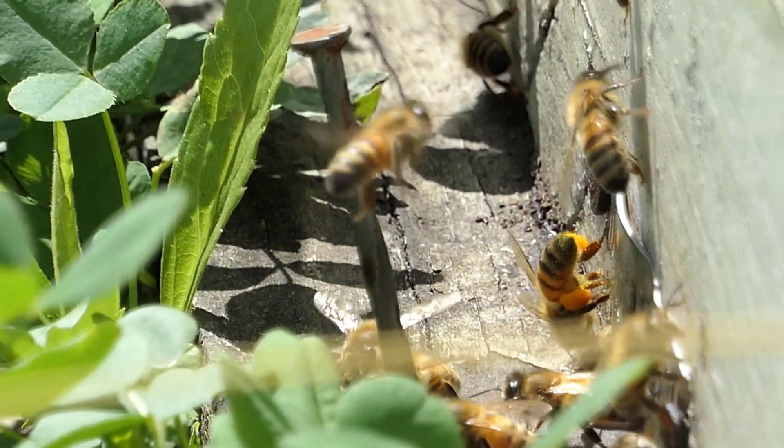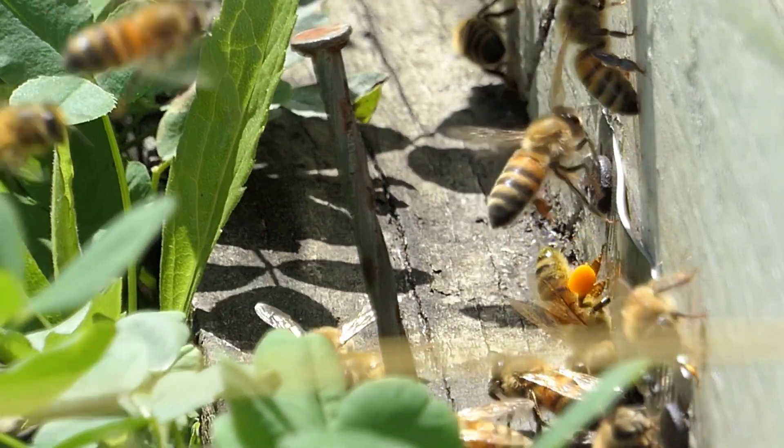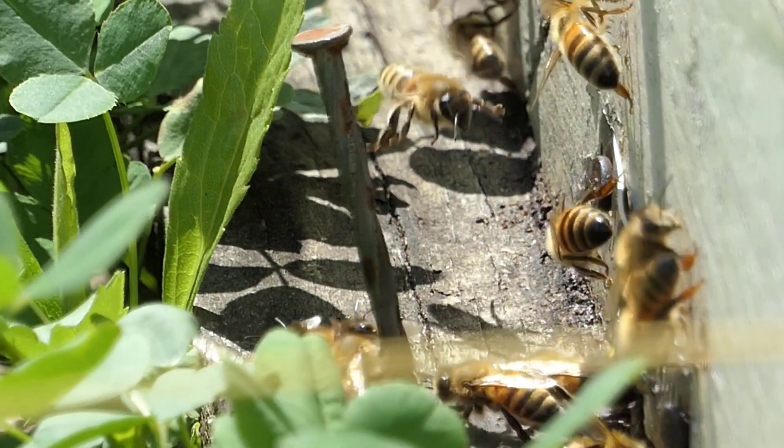Now, I think you probably know what that is. The question is, what does that color tell us about what flower that bee may have been to?